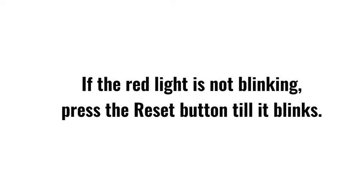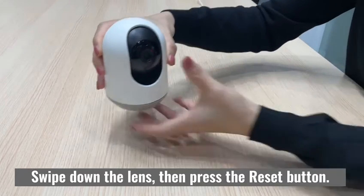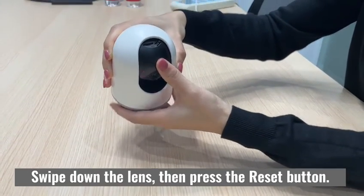If the red light is not blinking, press the reset button until it blinks. Swipe down the lens, then press the reset button.